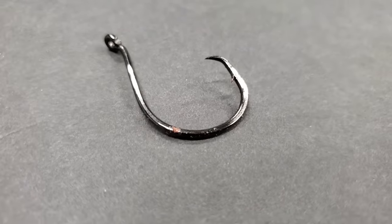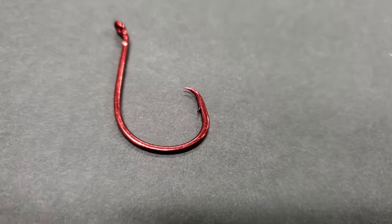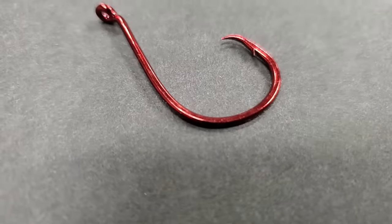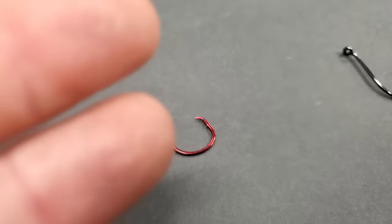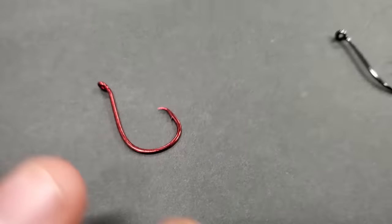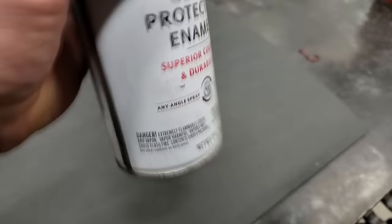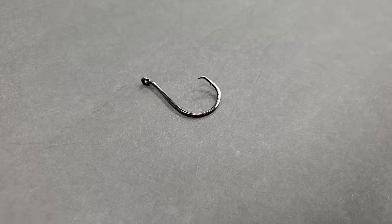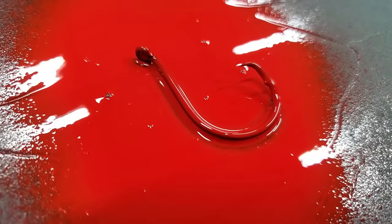Hack number nine. This is a regular hook, just a regular old hook. This is a red hook — you can tell it's red. Companies are starting to make hooks red because they say it mimics blood. Well, take a can of spray paint and spray your hook. Problem solved.